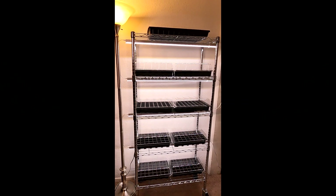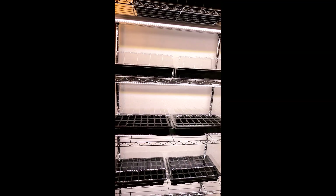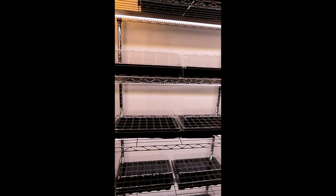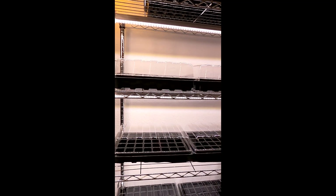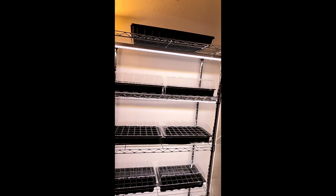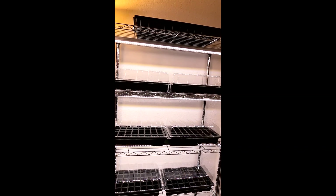Hey, how's it going everyone? I wanted to share with you this awesome LED seedling grow light shelf that I just put together in 15 minutes. I was going to make a video on me building it, but it was so easy — what was I really going to share with you? The shelf just goes together in a couple minutes. It actually took more time to take it out of the package than it did to put it together.